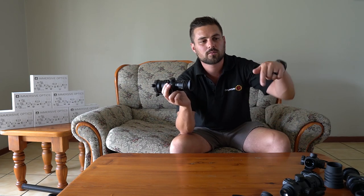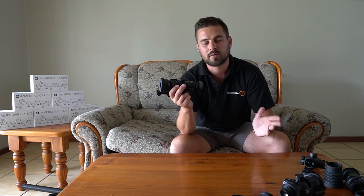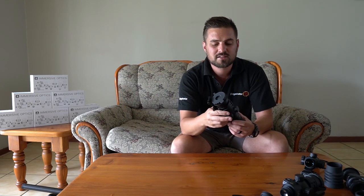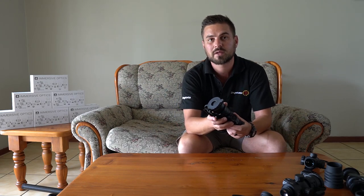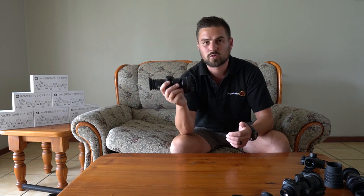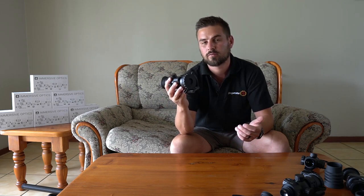The last plus point of these little scopes — and probably the most attractive of all — are the prices. I'll leave a link in the video description below. They range from 250 British pounds, which is more or less 340 US dollars or 5,500 South African rand. You can see that it isn't really that expensive compared to most normal scopes, which can be very expensive. With a price like that, it will attract a lot of people to invest in a scope like this because you really do get a lot for that price.